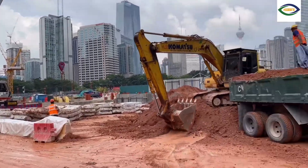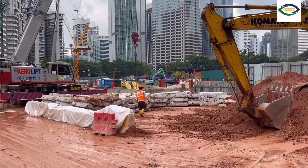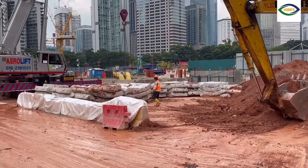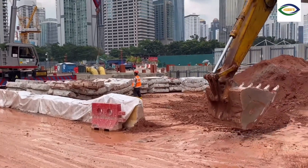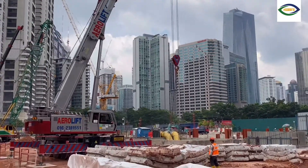Hello everyone, Mabuhay. Javier Sumtubuka again here. This is part of our visit here at the KVMRT line to KLES, or the Kuala Lumpur East stations, which they will probably be changing the name to Persharan KLCC station later on.